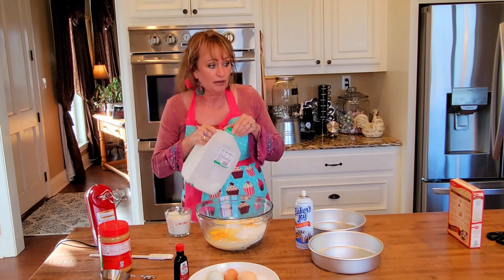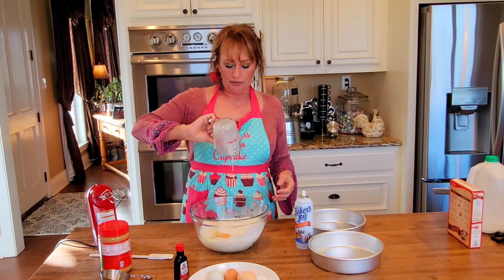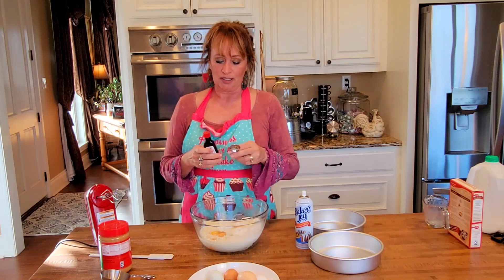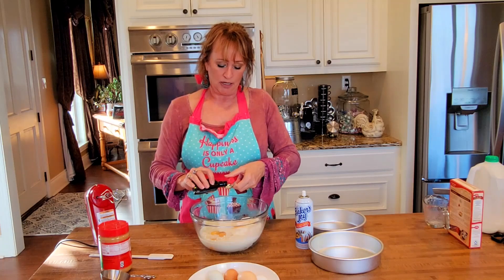We did use water and it was very good, so you can stick to that. But y'all know I cannot leave well enough alone. I always wake up my little cake mixes with a teaspoon of vanilla too, so we're going to put that in there as well.